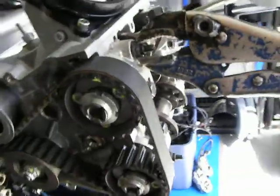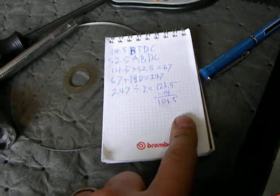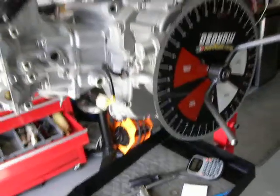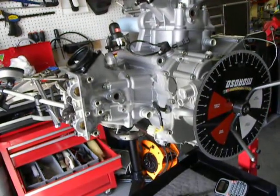Just with one bolt — that's all I need right now. Then I'll do the whole procedure again: spinning it, checking it, until I've got the desired 108 lobe center measurement. And that is Ducati Cam Timing 101.